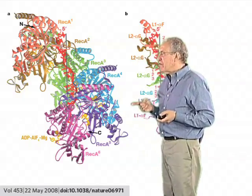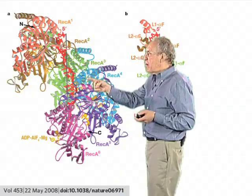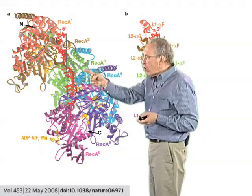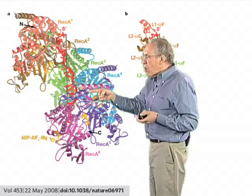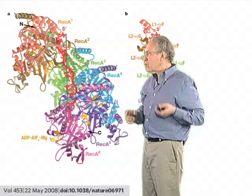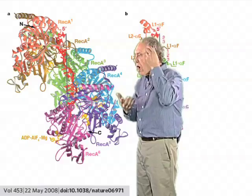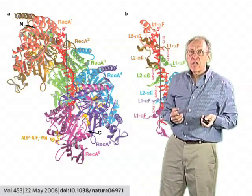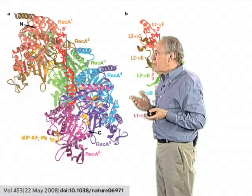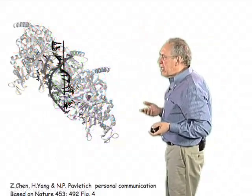When they did this kind of analysis, it became clear that the single strand of DNA is basically at the axis of this filament, being held by all of these molecules. Each RecA monomer binds to three base pairs. And as a whole, this RecA protein machine has unwound or stretched this single-stranded DNA in the way discussed before. So we begin to see how the DNA is really being held inside the RecA filament from this picture.